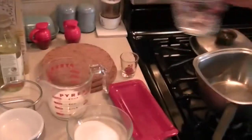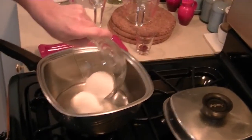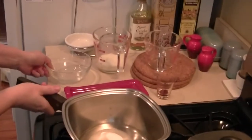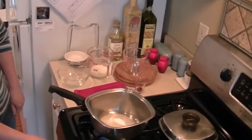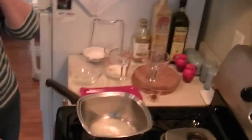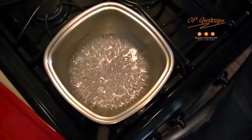Add water to a saucepan. Place sugar in the middle. Place over medium-high heat and cover the saucepan. Cook for seven minutes and remove the lid.